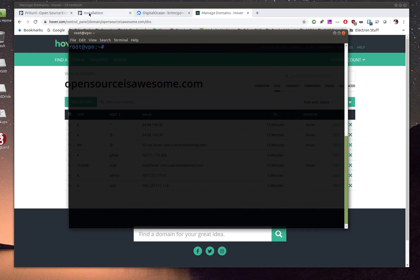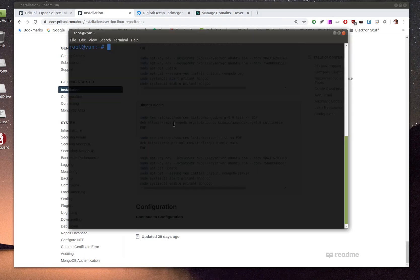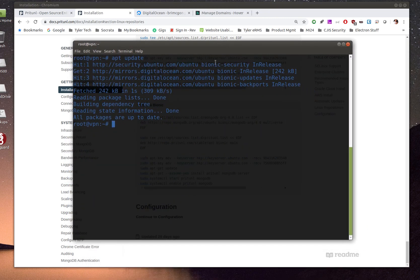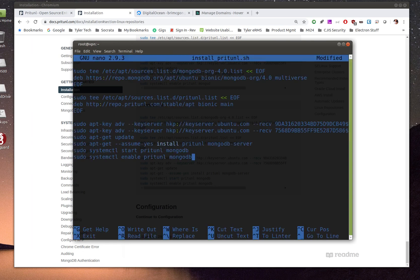Once the update is done I'll reboot, log back in — this time using the domain name — and confirm we're on Ubuntu Bionic (18.04). Back in the Pritunl install instructions, copy the Bionic-specific install commands. I'll create an install script using nano: nano install-pritunl.sh, then paste all the commands in.